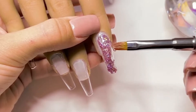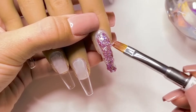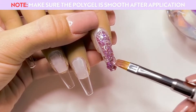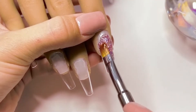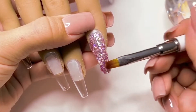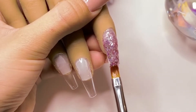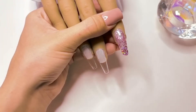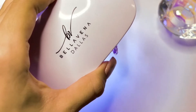This method of application is a little bit more advanced than the dual form or lazy girl method, simply because you have to make sure that the surface of the polygel nail is very smooth after your application. After the polygel is fully smoothed out, I'm going to cure under the UV LED nail lamp for one minute.